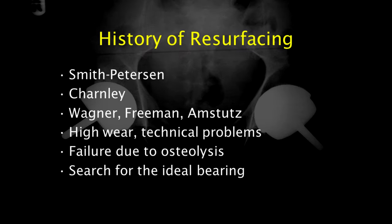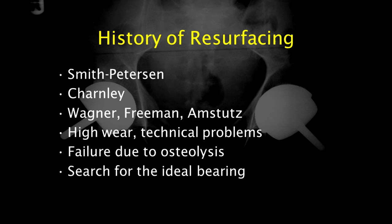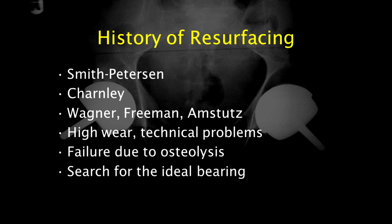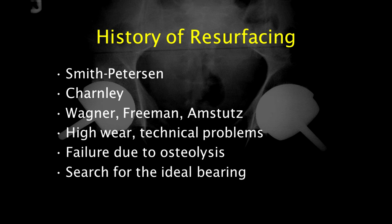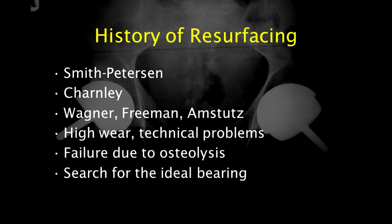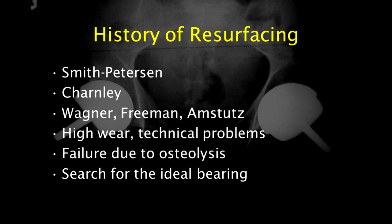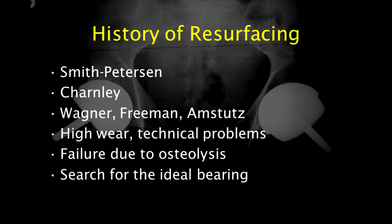The history of hip resurfacing goes back a long way. The first attempts were made in 1948 by Smith-Peterson, who developed what was called the mold arthroplasty. All of the great hip surgeons of the mid-20th century had a go at hip resurfacing — they all wanted to treat hip arthritis whilst preserving the patient's own bone. It became pretty obvious that these devices didn't work terribly well; they failed due to the effects of wear. Hip replacement was gaining traction at this stage and became a very successful and popular operation. Hip resurfacing therefore fell out of favour, but the principles of bone conservation and anatomical replacement of the hip joint remained sound.